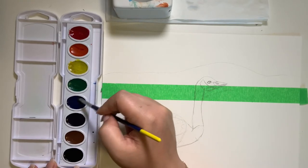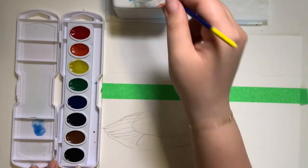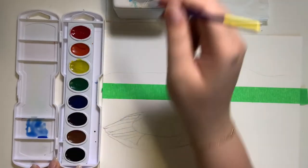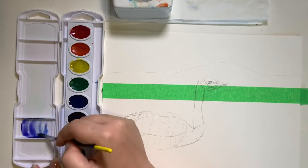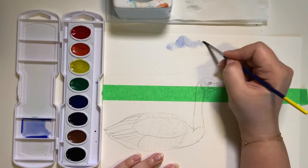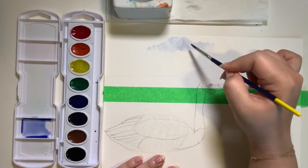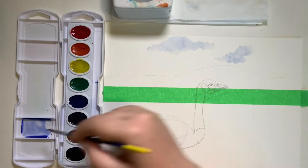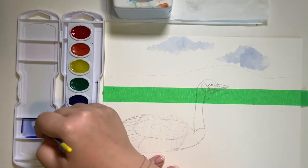Put the blue paint on the lid and add some water to make it a little more liquidy. In our painting the sun is setting, so we can add just a little bit of purple with the blue. With that bluish color, go ahead and paint in circular motions creating cloud-like shapes. Place the blue in different areas of the sky.